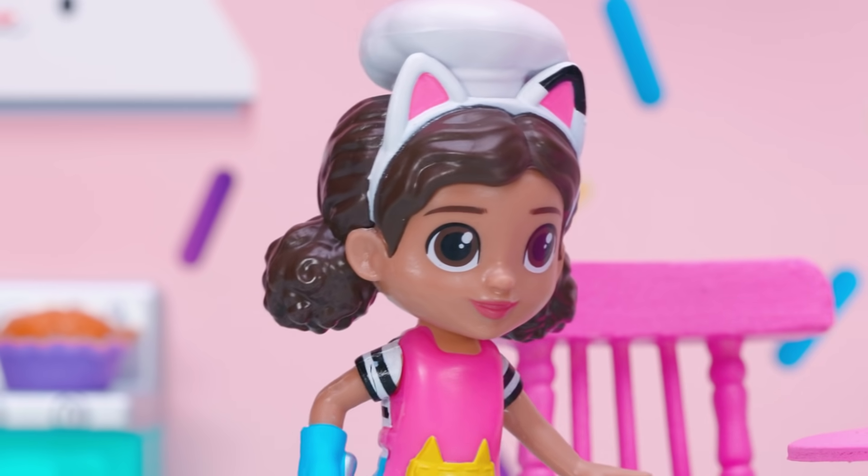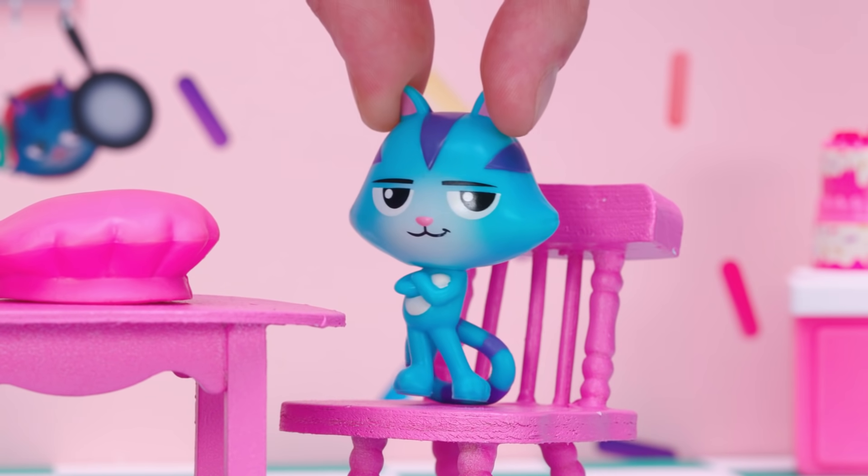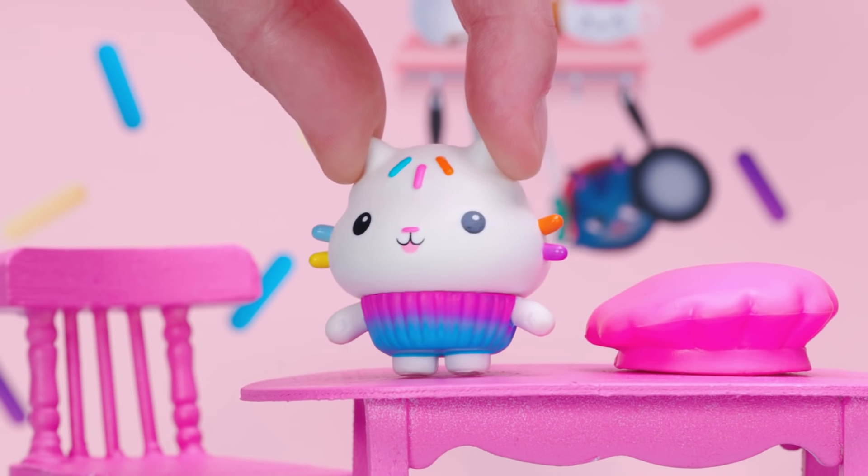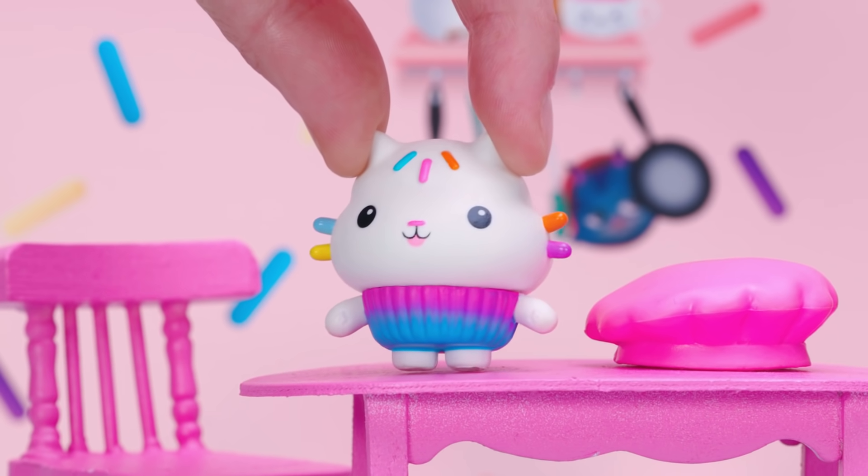Hi, Catrat! Hi, Catrat! Hi, Gabby! Hi, Pandy! Hi, Cakey! What a beautiful spring day! I love springtime! It's my favorite season!